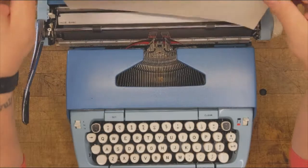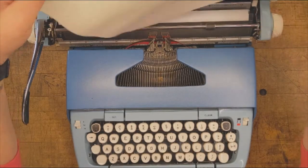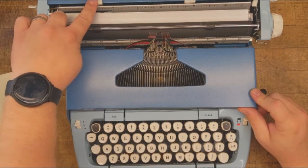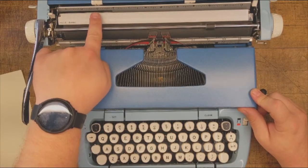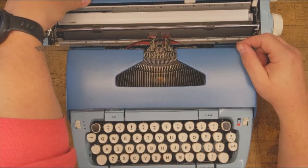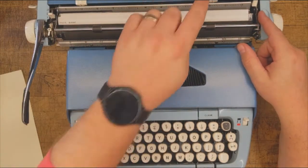At the back of the carriage, you'll find two white plastic tabs. These are called margin stops. These may be adjusted to preset the beginning and the end of every line. Simply push down and slide to your desired point.